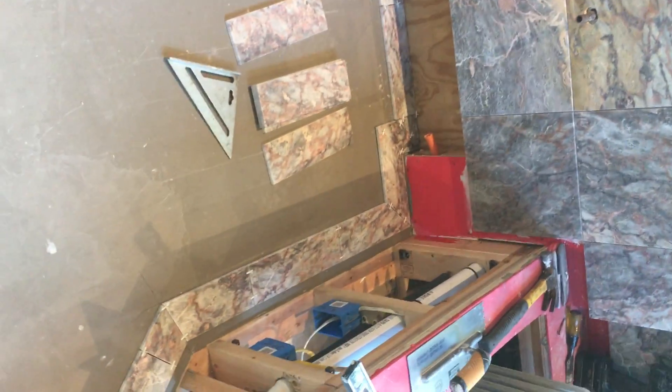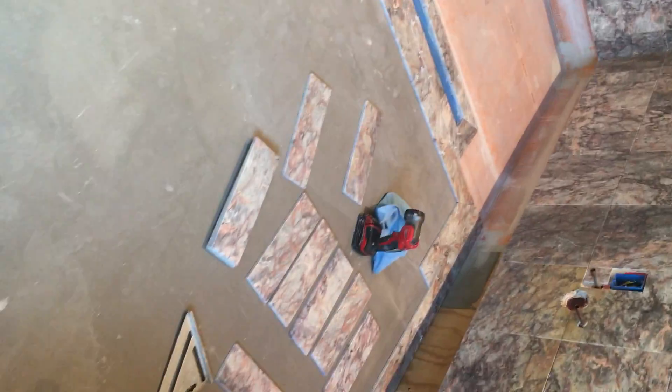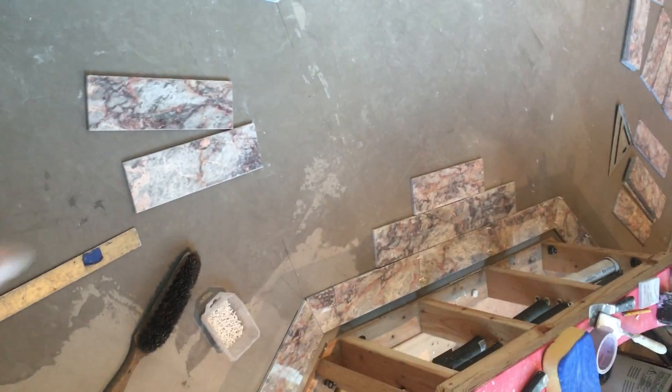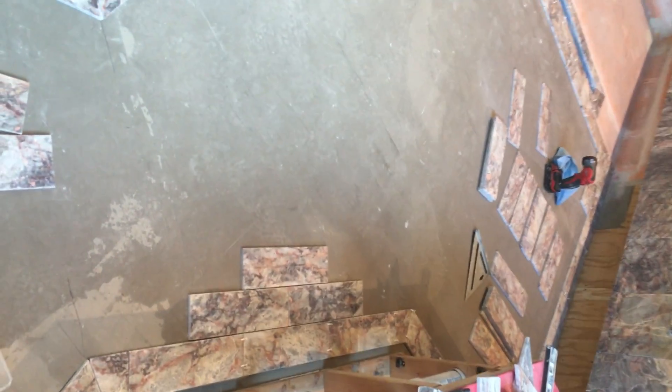Once we get all our border dry fitted, we'll come and set it down. That sets us up to start getting ready to do our field tile. The field in this main area would be on a 45-degree angle. When you come in through the doorway and into the space, the first thing you see is the tiles going on a diagonal — it kind of leads you into the space.